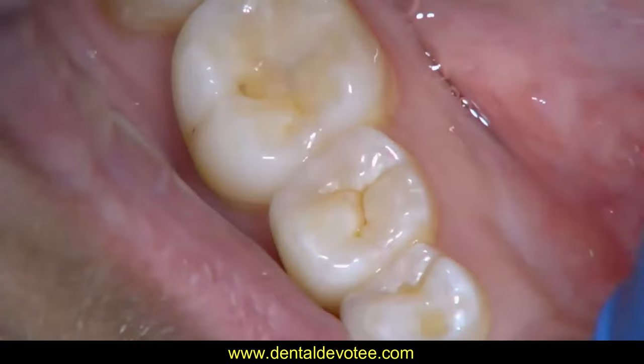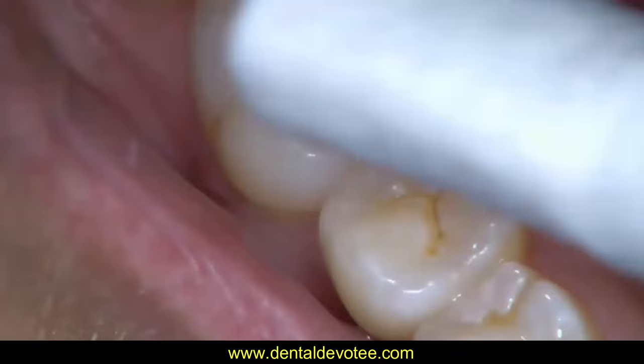First, isolate the tooth using cotton wool, dry tip, saliva ejector, with rubber dam if possible.